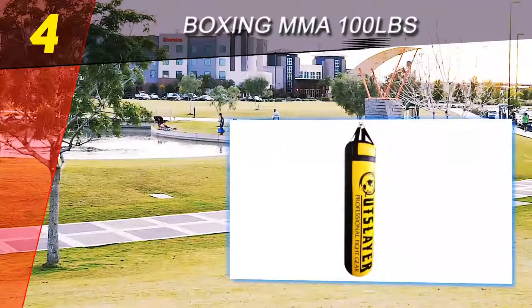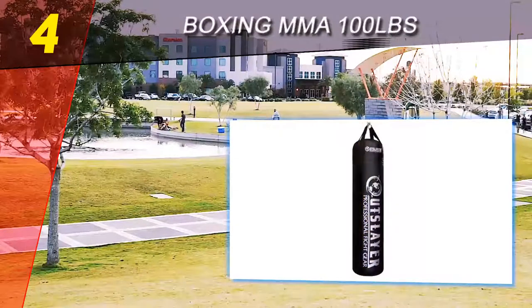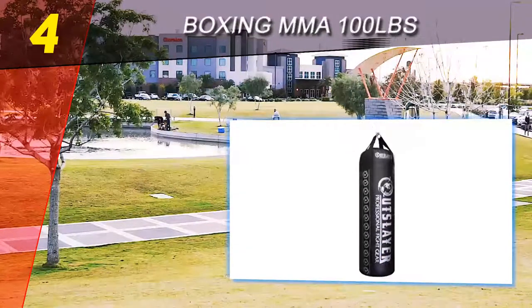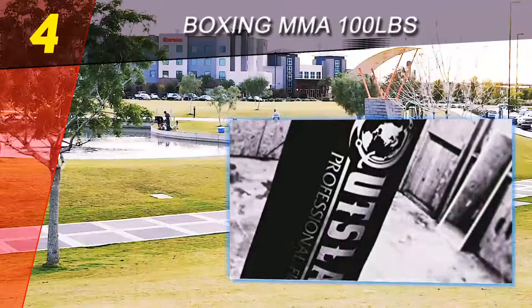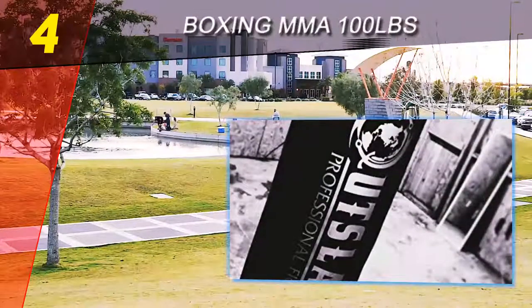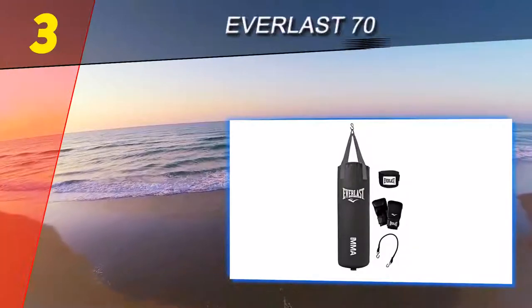What were we not thrilled with about it? Well, for starters, this thing is very heavy — the bag itself weighs somewhere in the area of 100 pounds. Since it is bulky, it is not something you are going to easily pick up and store yourself. It works great if you have a fixed position to keep it in where you do not have to take it down.